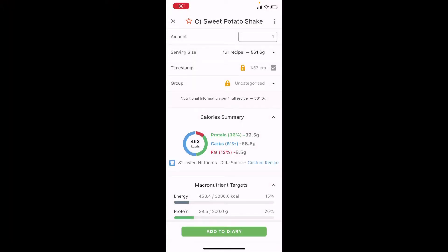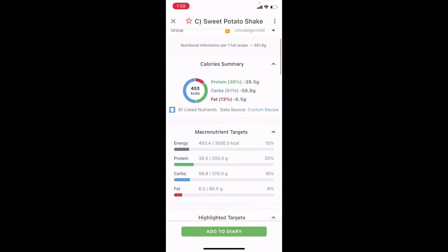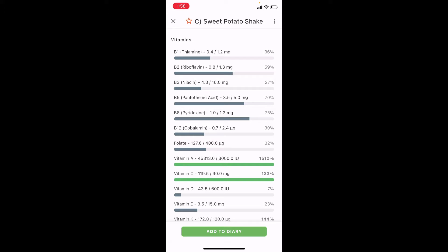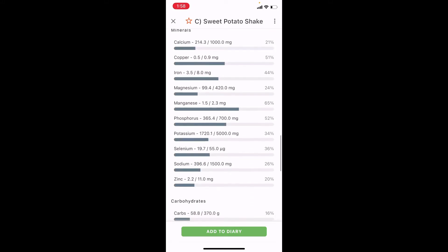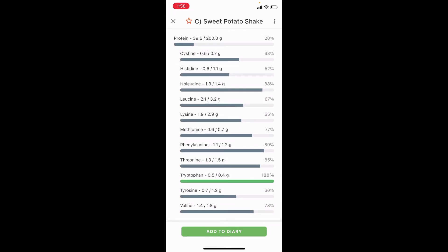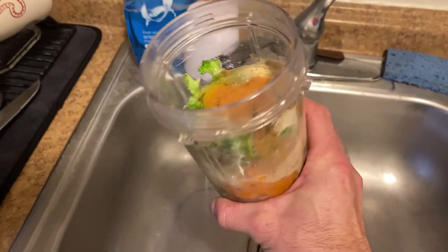Here are the macros: just under 40 grams of protein, just under 60 grams of carbs, 6.5 grams of fat, and 453 calories. You can adjust the calories as needed with more or less protein or carbs from the sweet potato. Looking at the micronutrients, it's loaded with vitamins — especially A and C, lots of K — and the minerals: 2.2 grams of zinc, 100 milligrams of magnesium, and 1,700 milligrams of potassium in this shake alone. Leucine comes in at 2.1 grams, so it's absolutely loaded.